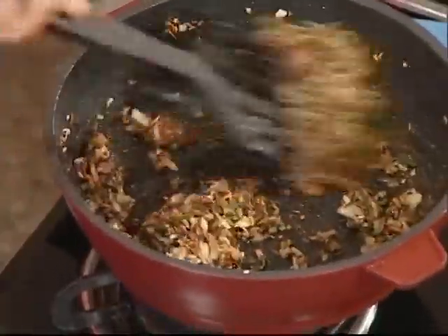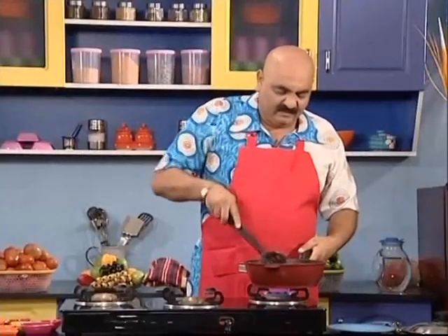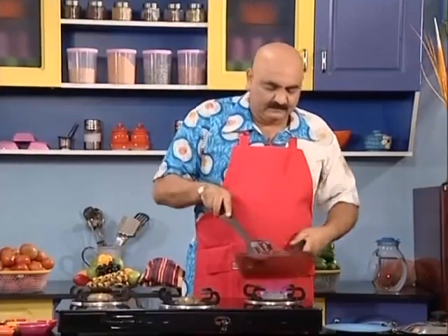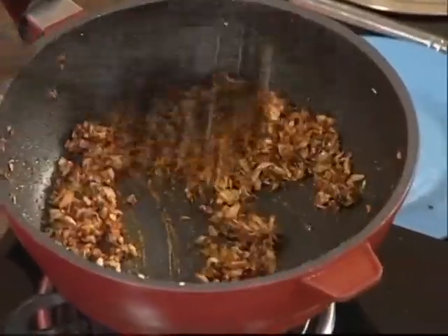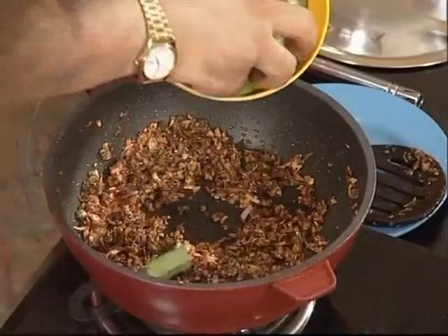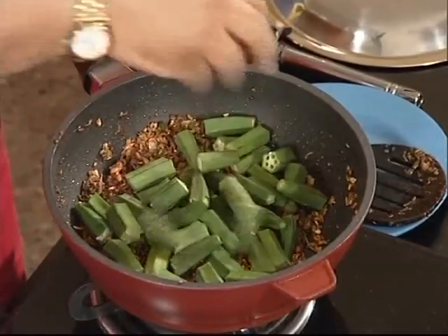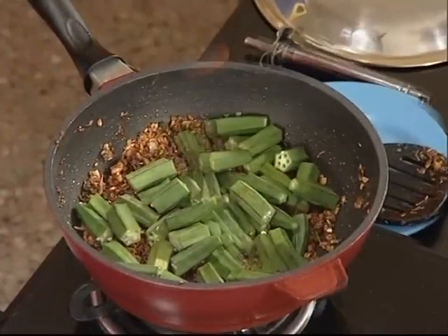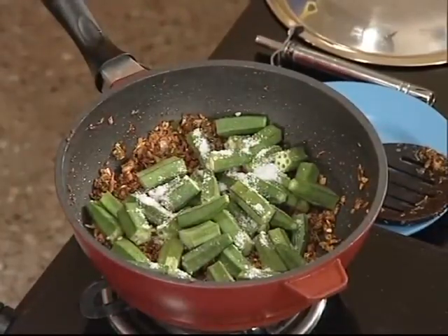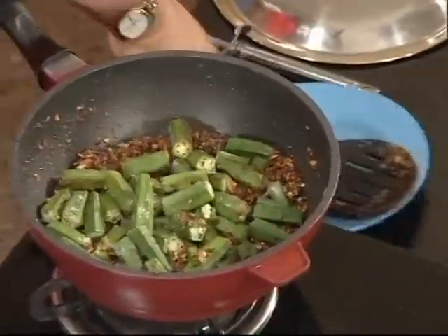Let's mix this. We will put the meat, I will turn on. Stop. Mix now.